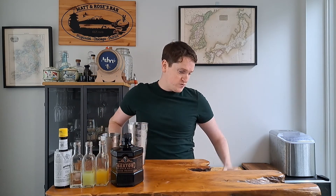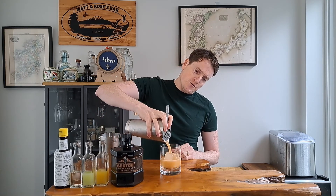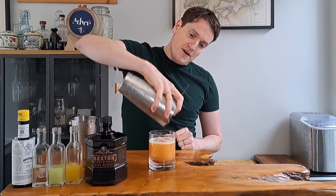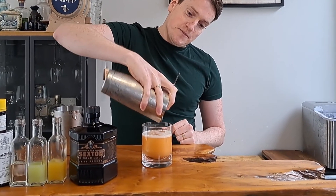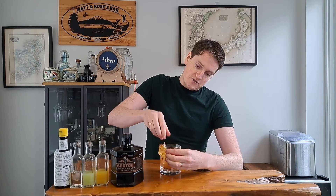We're going to pop the top off the cocktail shaker and strain it out into a rocks glass with a nice fresh rock of ice. We'll pop our strainer on top and strain it out. Because there was pineapple juice, you do get a little bit of foam on top. As a final finishing touch, we're just going to put a little bit of dehydrated pineapple over the edge as a garnish.